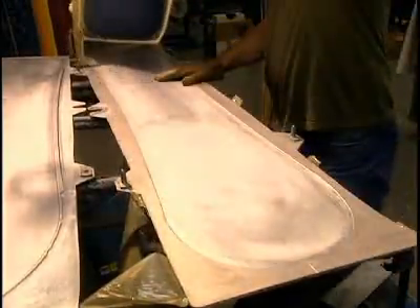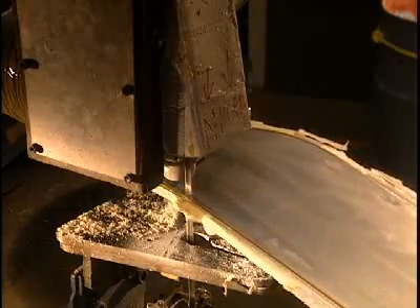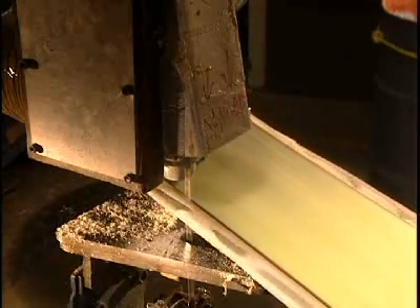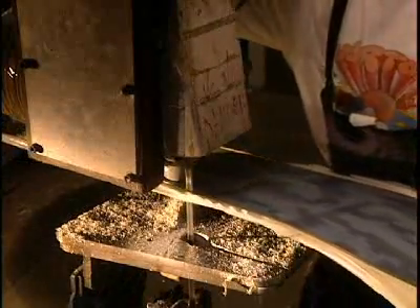The board comes out of the mold and any excess epoxy and wood are removed by a band saw. To achieve a perfect cut, the saw blade is changed every 50 boards. It's highly precise work and totally manual.